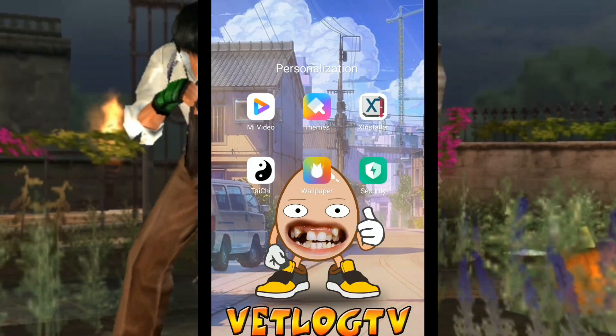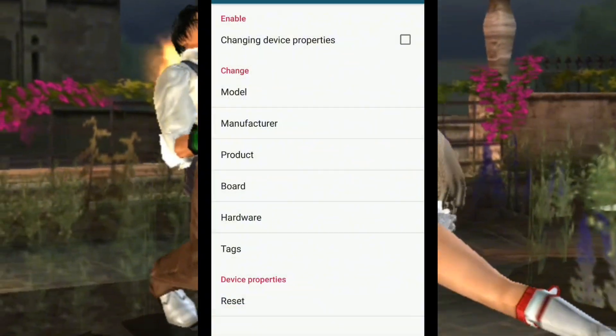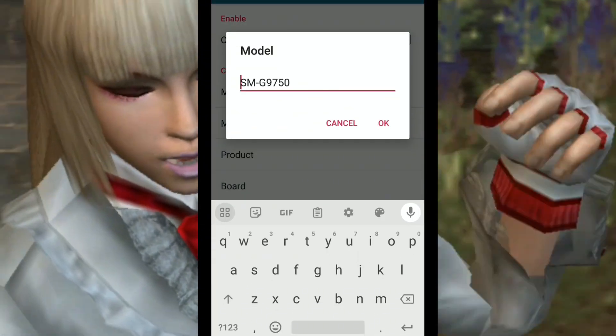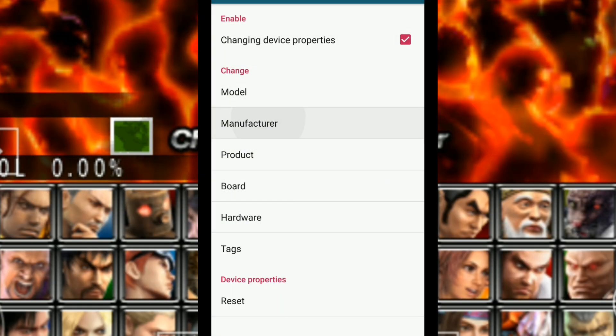Then go to X Installer and click X Installer. Then click Device Properties, click Model, then enter SM-G9750, then click Change Device.